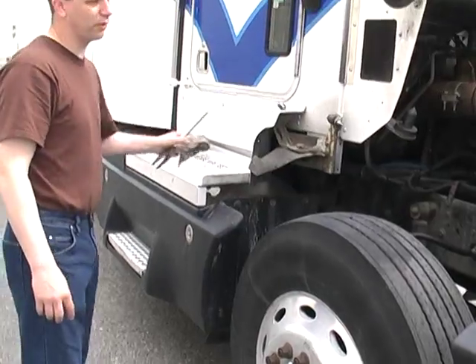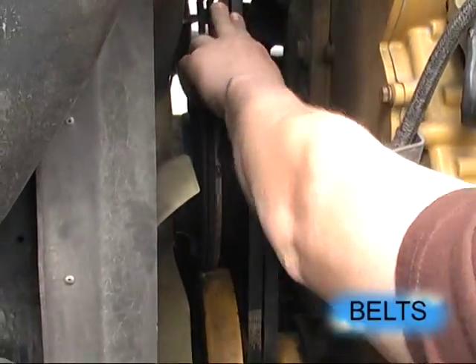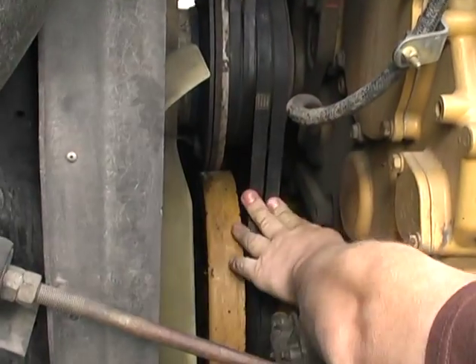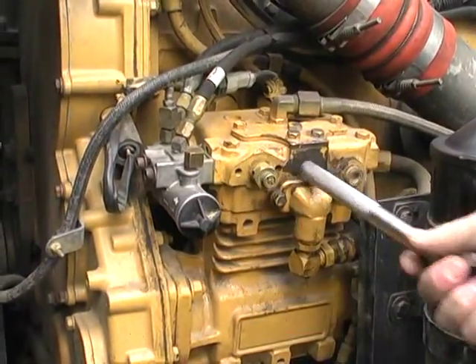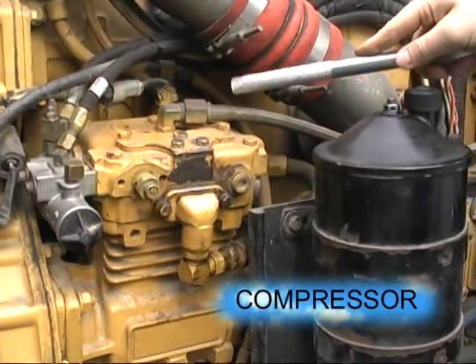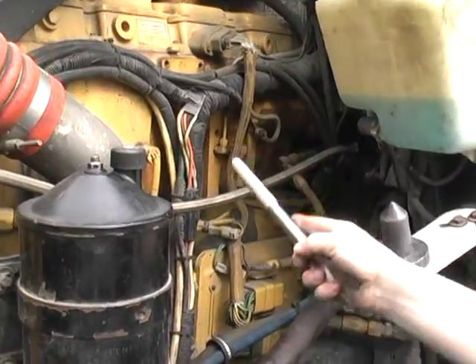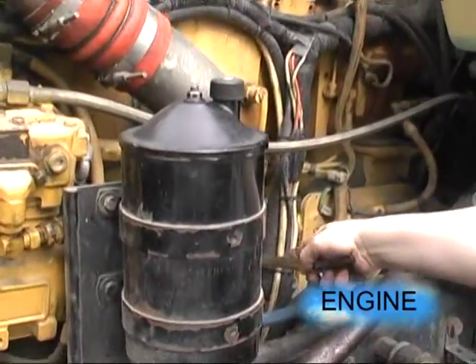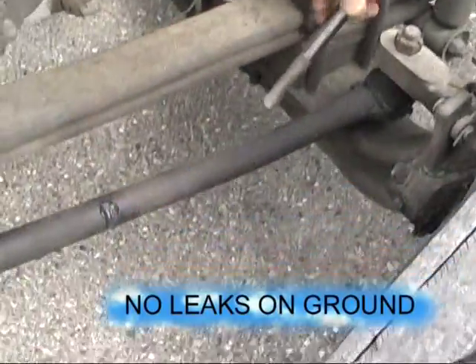I'm going to go to the other side of the truck and bring my tools with me. All four belts are tight, no damage. Our governor is secure. Our compressor is secure. The discharge line is secure, no damage. The top middle of the motor — no damage, no apparent leaks, and no leaks on the ground.